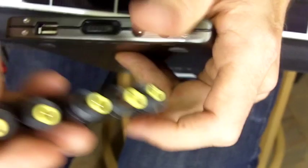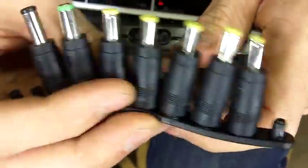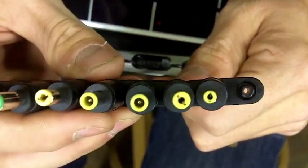You can connect to your laptop through one of the many adapters that we include, and one of these adapters will most likely fit and charge your laptop.